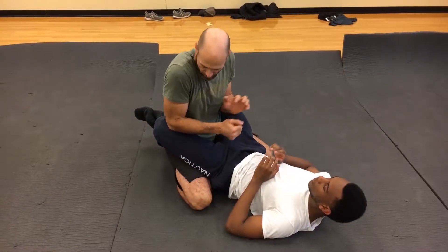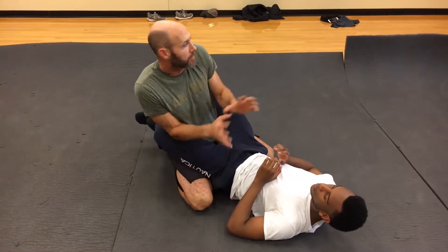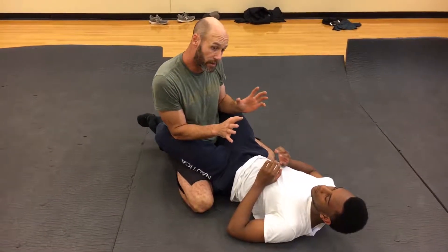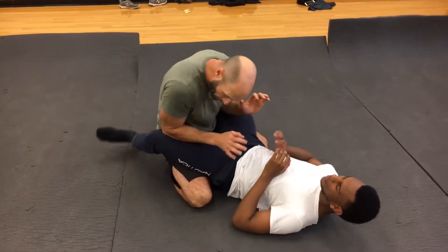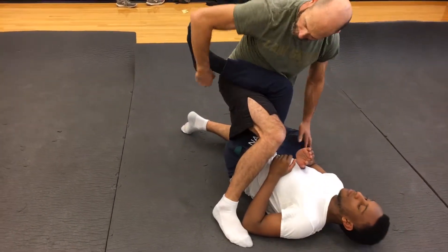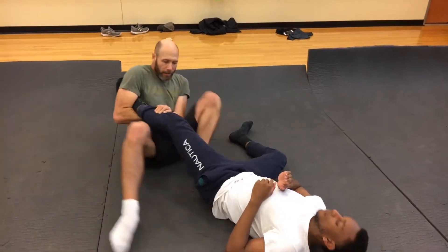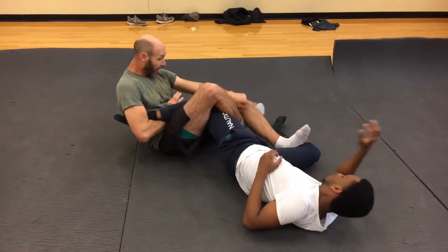The common combinations of leg submissions and how they fit together, and how the defense to one leg submission can cause the other one. So I've broken open the guard. Whichever leg I stand up on is going to isolate a leg. I've got the Achilles lock here, so I would fall back and push that leg out.